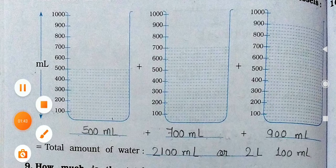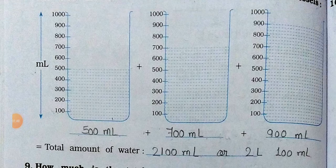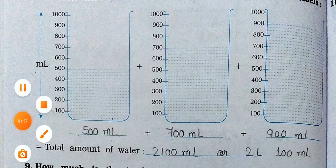2,100 milliliters — that means, students, 2 liters and 100 milliliters. 2,000 means 2 liters, and 100 milliliters remains. So the answer is 2 liters and 100 milliliters. Like this, we have to do the addition of the given values.